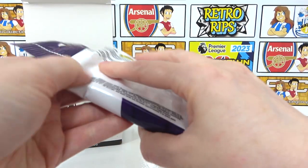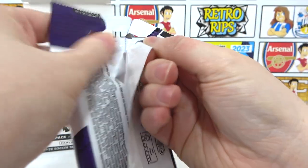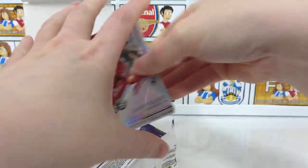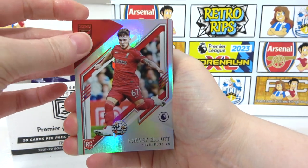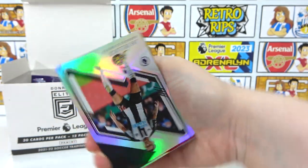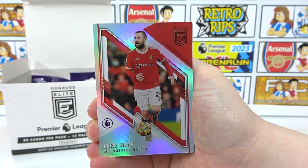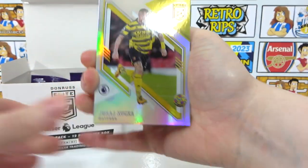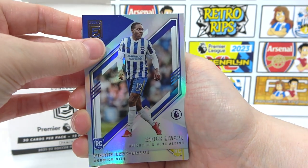On to the next pack — we're about halfway through. We're already at two numbered cards with two more to go. I hope they're good ones. Javier Elliott rookie to kick this pack off, Connor Cody, Ward Prowse, a Willock, Mwembu, Luke Shaw, Son, Kuka, Varan, and a rookie of Mwepu.